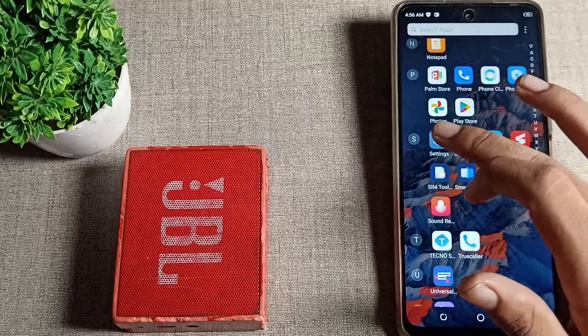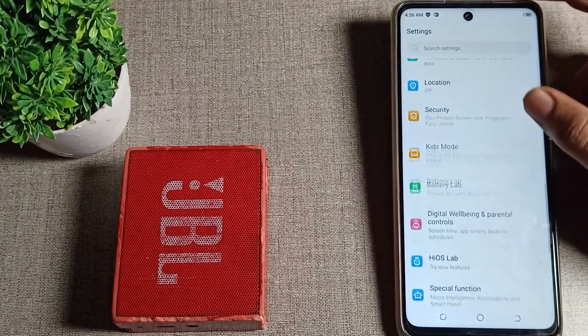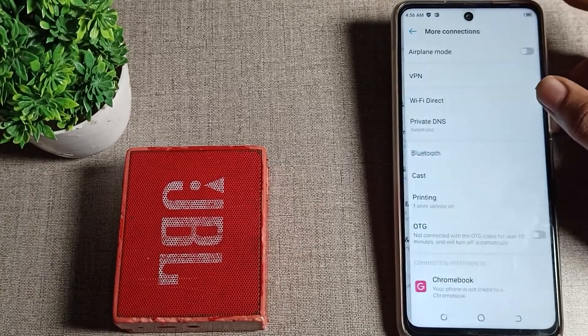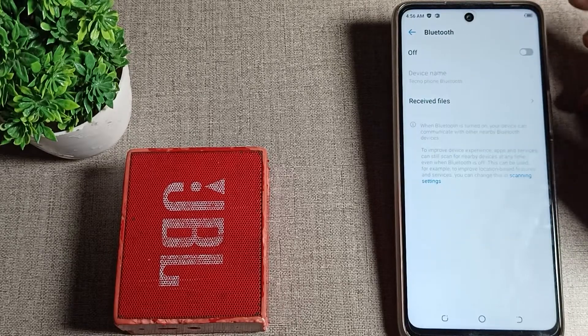First of all, we will open our phone settings to connect the Bluetooth speaker. Once you open the settings, you can see the connection options. Click on 'More Connection Settings' and then tap on the Bluetooth setting.